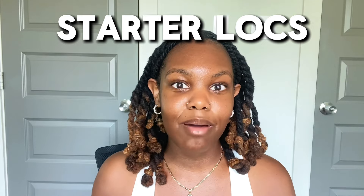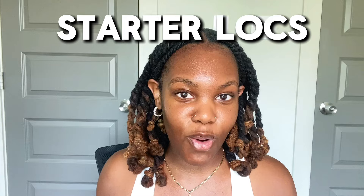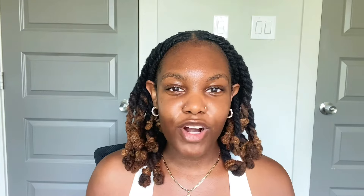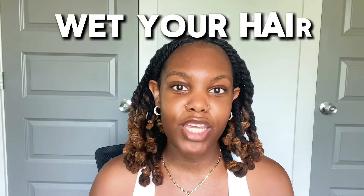If you have starter locks or you're thinking about starting your lock journey, this is everything that I wish I would have known when I started my lock. My first tip is to wet your hair. So many people on so many videos told me not to wet your hair when you start locks, and that just couldn't be further from the truth. As I matured in my lock journey, I realized that water has been such an important factor in my hair locking and in the health of my hair.